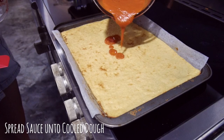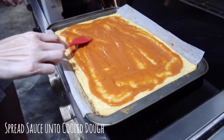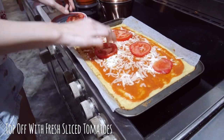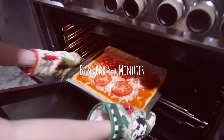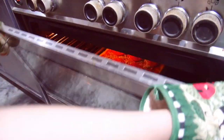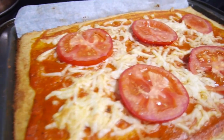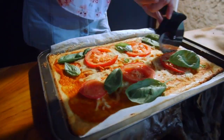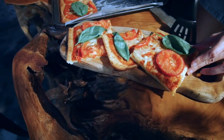See, I told you it was super easy! Spread your sauce onto your cooled dough and sprinkle with mozzarella. You can top it off with sliced tomatoes or any topping of your choice. Bake for another 5 to 7 minutes. Just like that, it is done! It smells so good! Garnish with basil leaves and serve it on a pretty platter for presentation value.